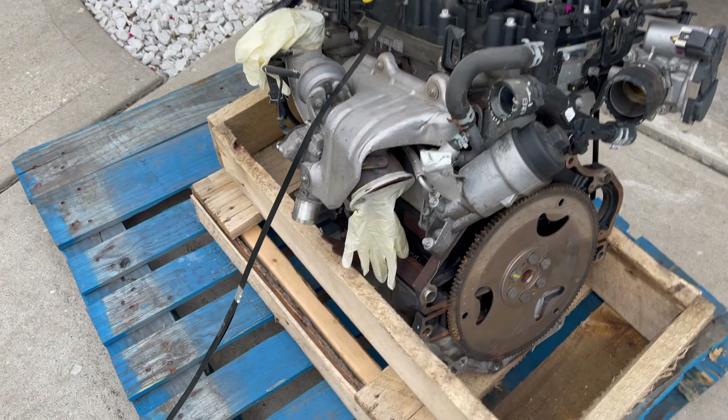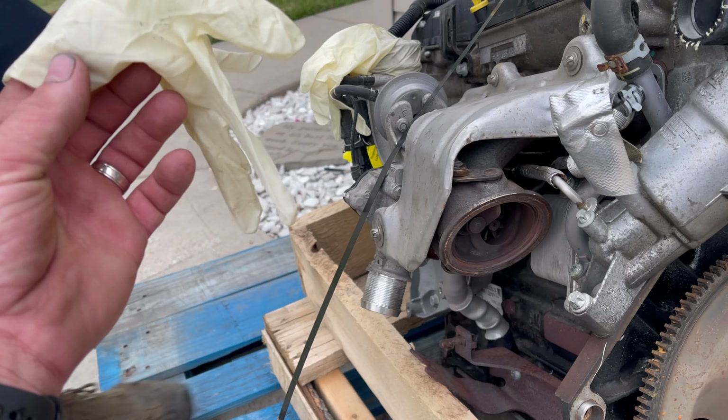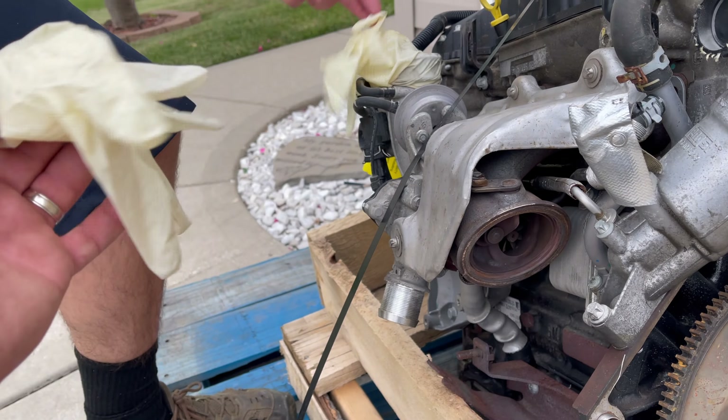I can't get over these gloves — they look like used gloves, like somebody just finished pulling an engine and handed them over. Look at that little bitty turbo wheel. It's toast.